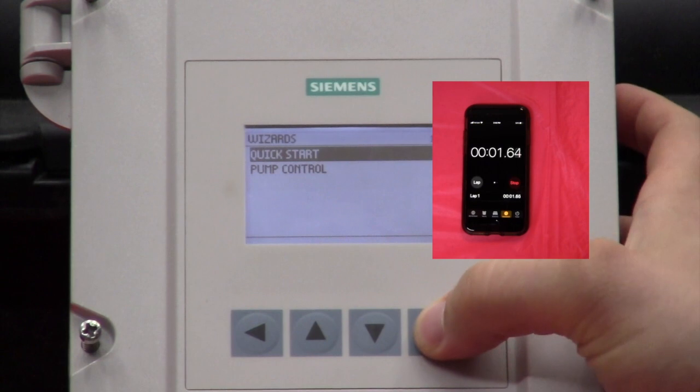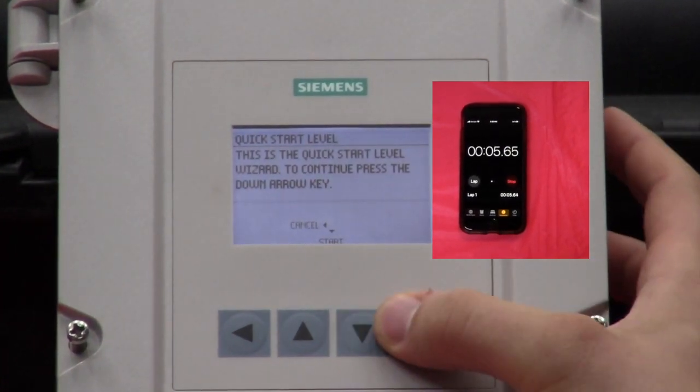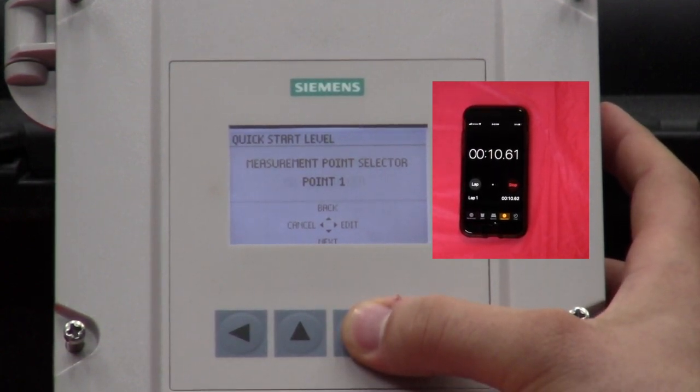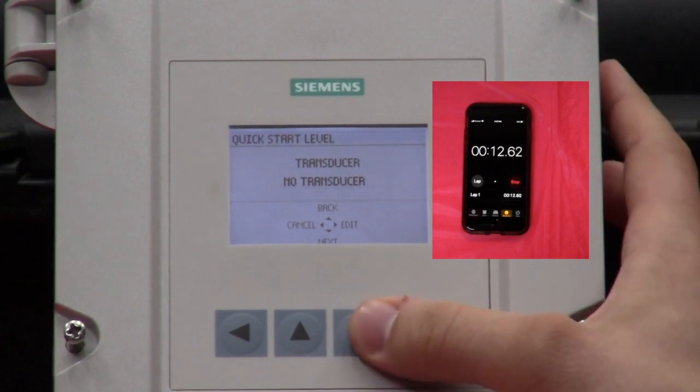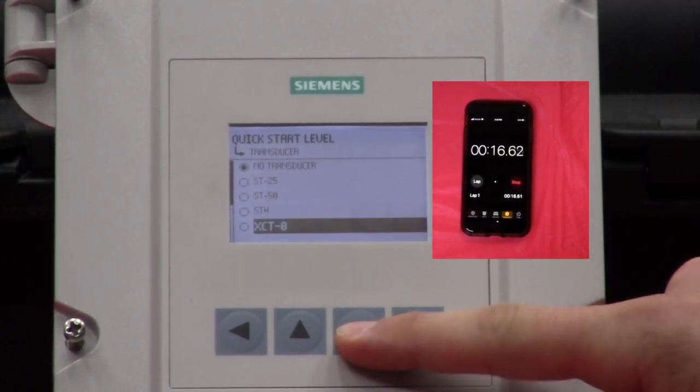Go into Wizards, quick-start, and then go into level, hit start. Measurement 0.1 — keep that the same. Go down and select our transducer to be the XPS-15, which we have it hooked up to.